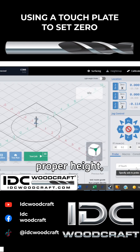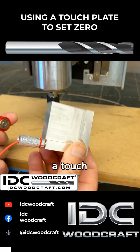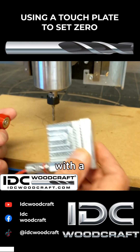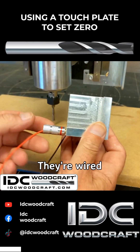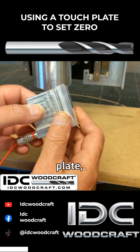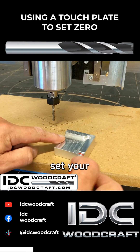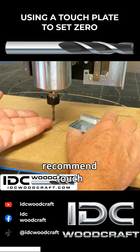We need to set the Z to the proper height, which is the top surface of the material, and we're going to do that with a touch plate. It's an aluminum plate and a little magnet wired together so that when the bit touches the plate it closes the circuit and sets your Z zero for you automatically. I always recommend touch plates.